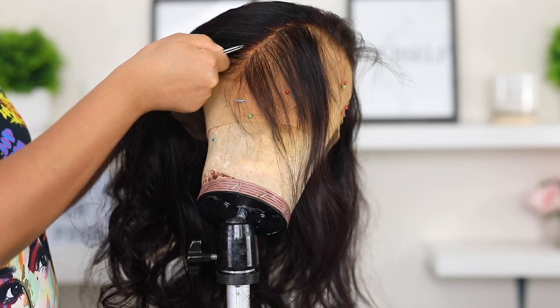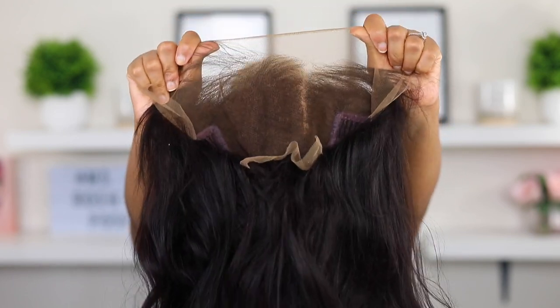Hey everyone, welcome back to my channel. I'm going to be doing a wig application video as well as how I customize this hair — I'm giving you scalp, honey, scalp. This wig is from Wig Encounters. It is a pre-made wig, a 13 by 4 lace frontal wig. All the info will be in the description bar down below.